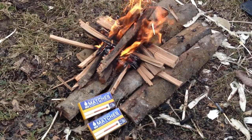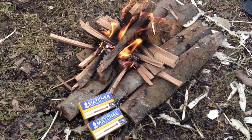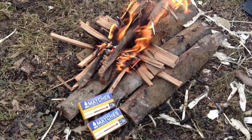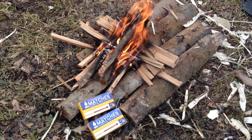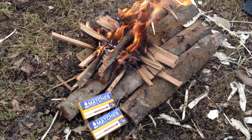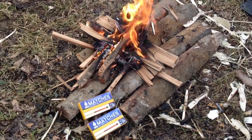Alrighty guys, thank you for watching this video about the UCO Stormproof Matches. I would definitely say go out and buy yourself some — they're a really great product. Please leave a like if you liked this, and leave a comment if you have any questions or if you have any tips to help start a fire or whatnot. Anything would be helpful! Thanks guys for watching, bye-bye.